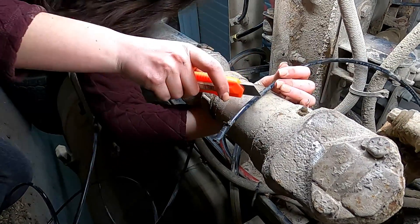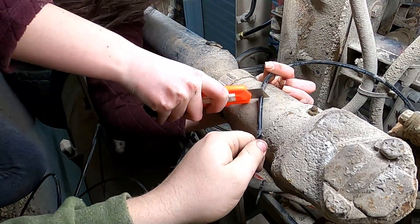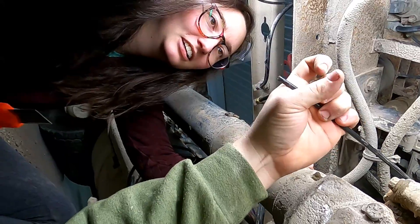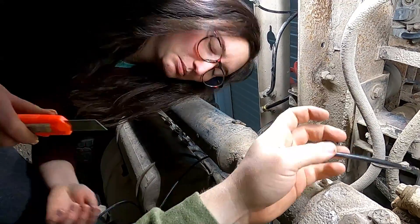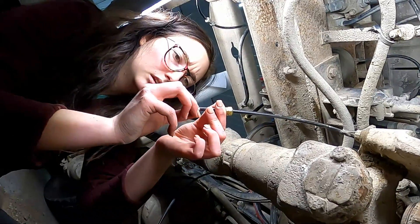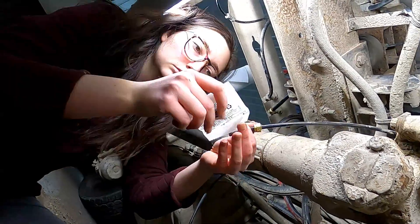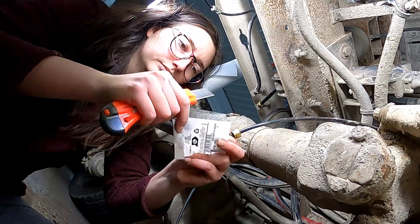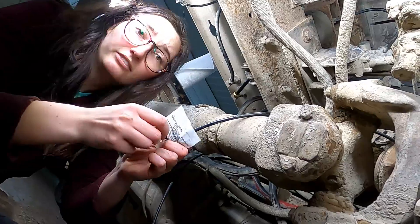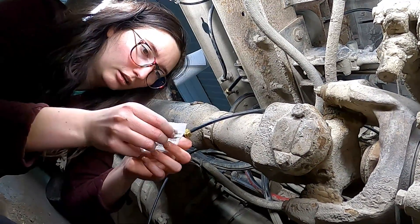Other way. Just push down hard. There you go. Perfect. You know how we did the other ones? Same way. Never cut towards yourself, always cut away from yourself. I'm more worried about you cutting towards me.